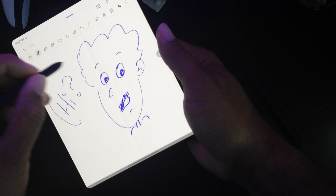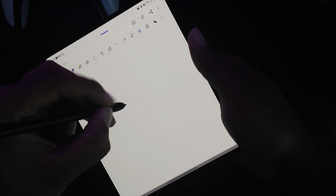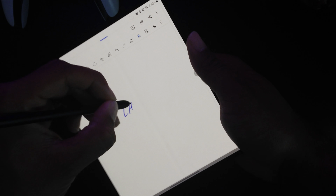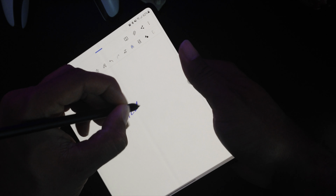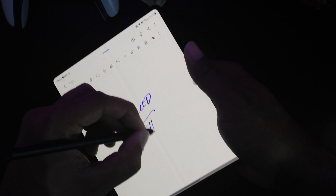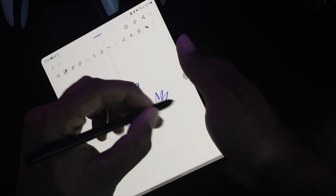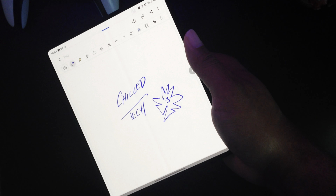The fingerprint scanner is built into the power button and it works very well. You can also use Face ID to unlock it if you want to. Samsung DeX is on board and ready to go. This device also has IPX8 certification, so basically it can handle a splash — it can go up to one meter of fresh water and be just fine.